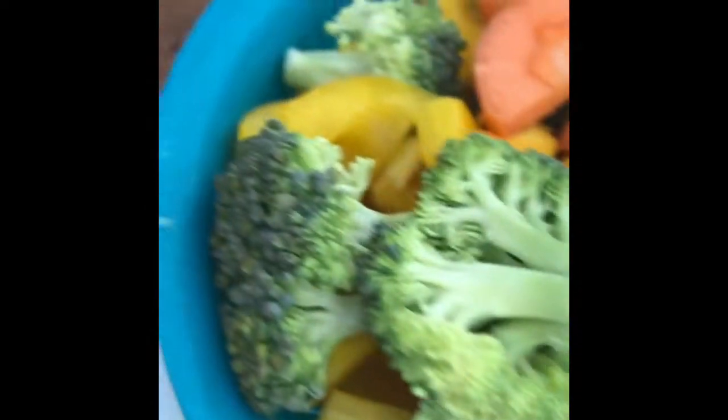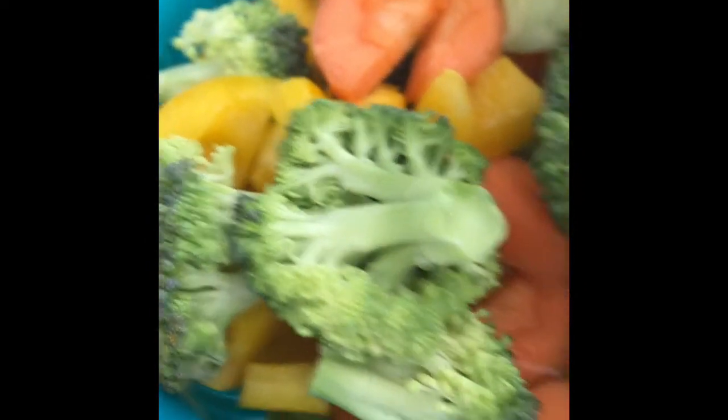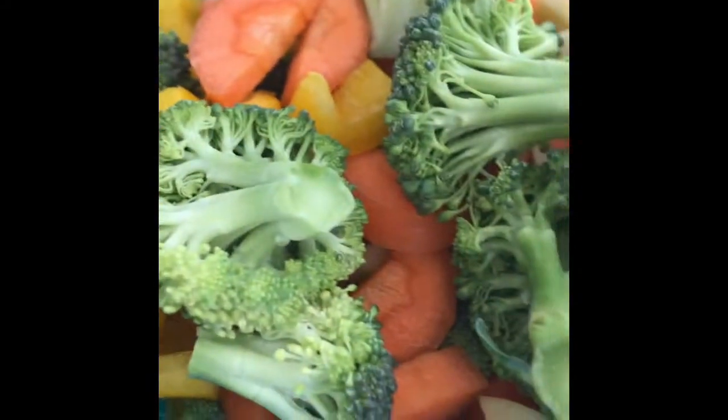We have broccoli, carrots, yellow pepper.